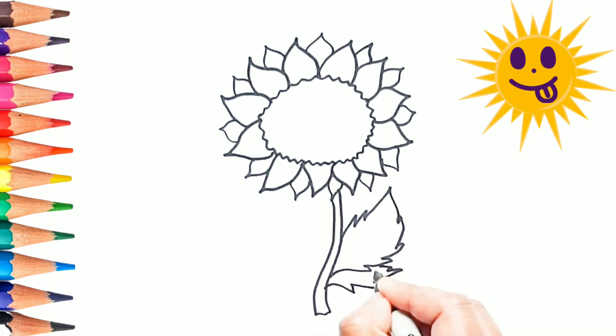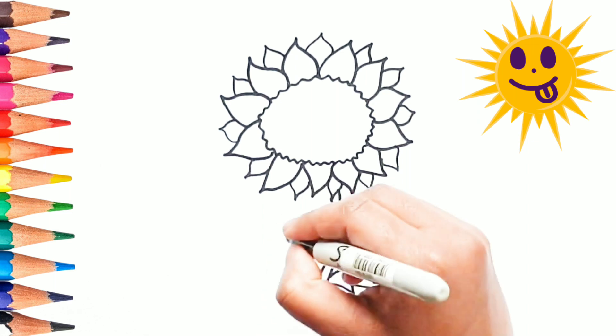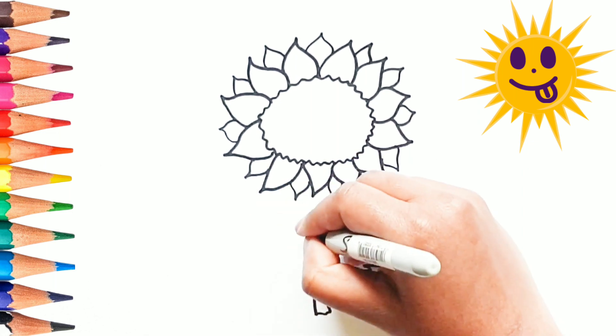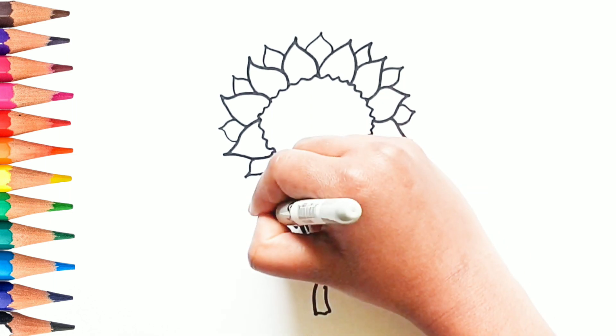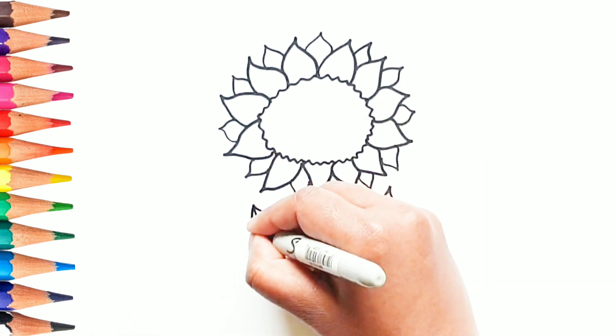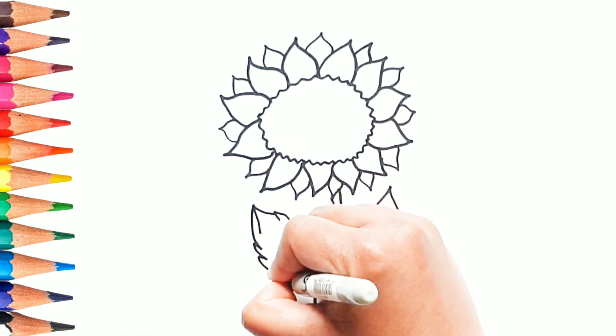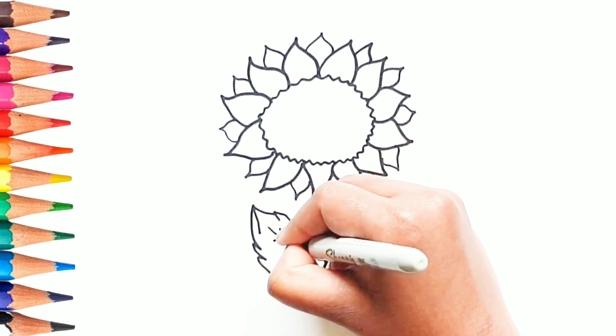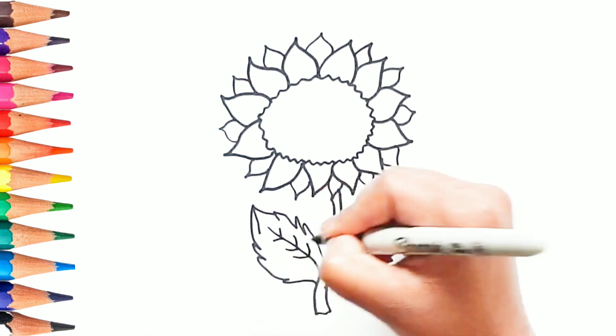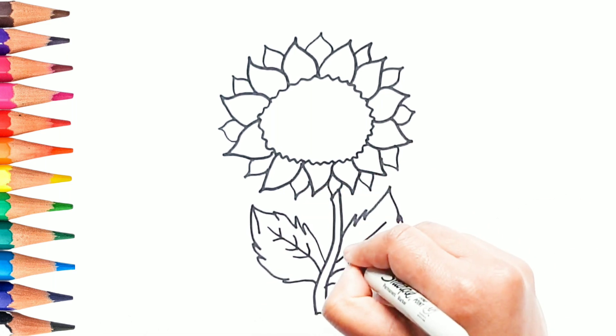Wow, the sun has come up. It's a bright sunny day. Do you like drawing and coloring?